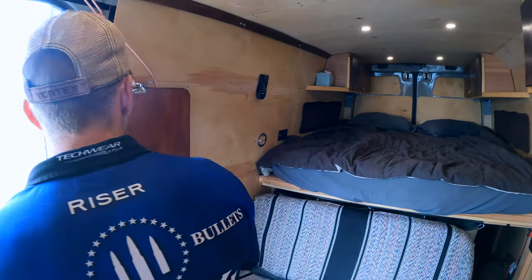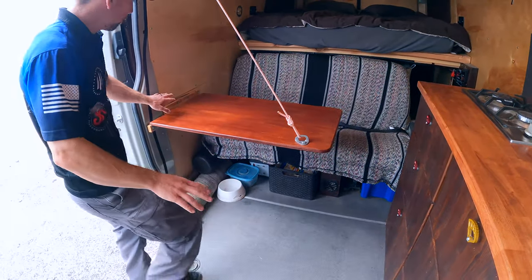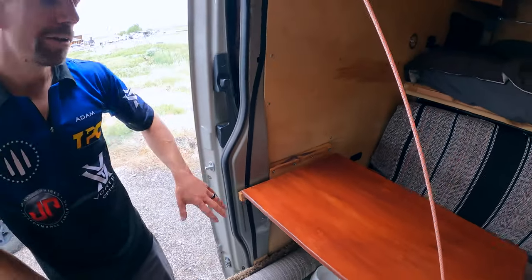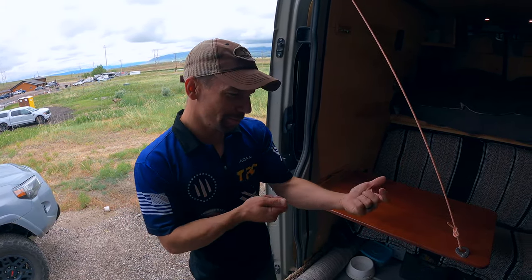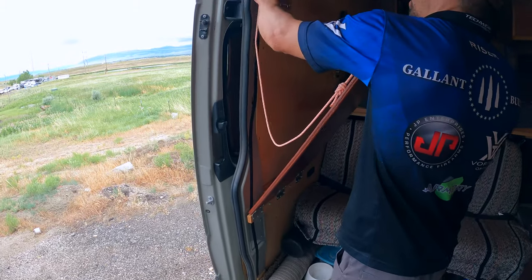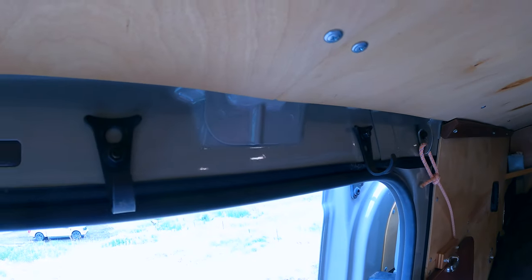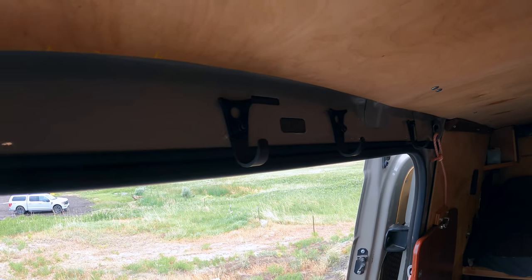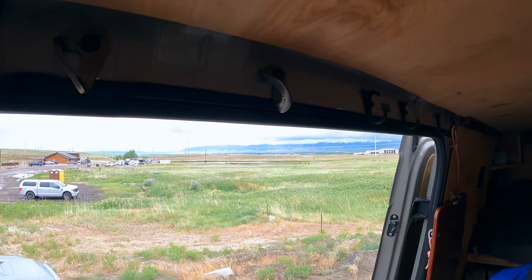We've got a table over here so we have a place to have dinner, and more climbing gear storage. My favorite part of the whole van is this two-by-four right here — the first time I ever intentionally bought one with a knot in it, to class it up a little. There's velcro around the edge for a big bug screen, aid hooks for climbing to hang jackets, and hooks for a porch swing — basically a bosun's chair — so we can make a nice little porch to hang out.